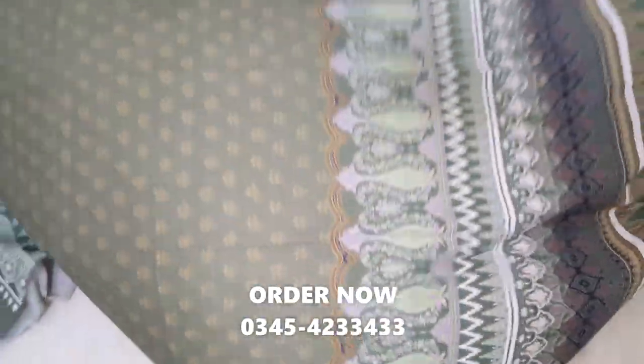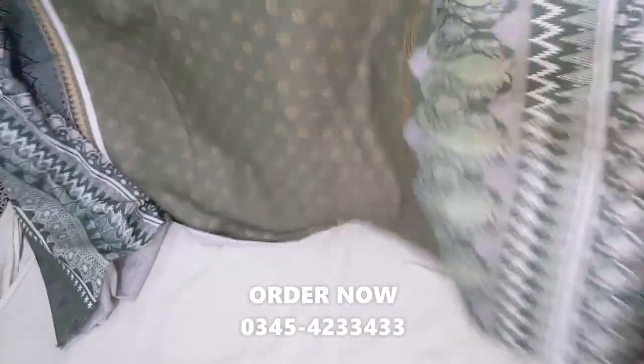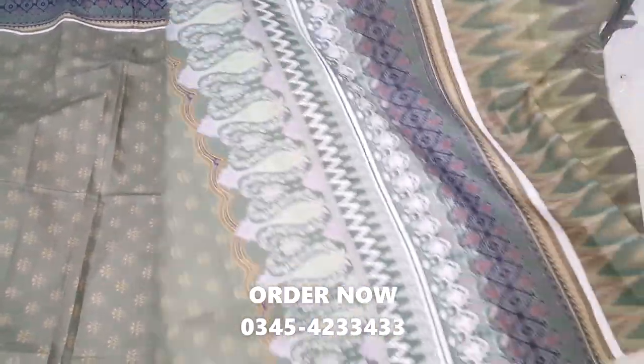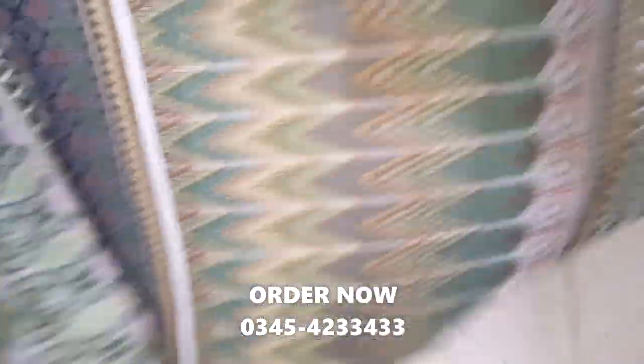And this is the bag. It's a nice and decent leather shirt. And this is the sleeves.